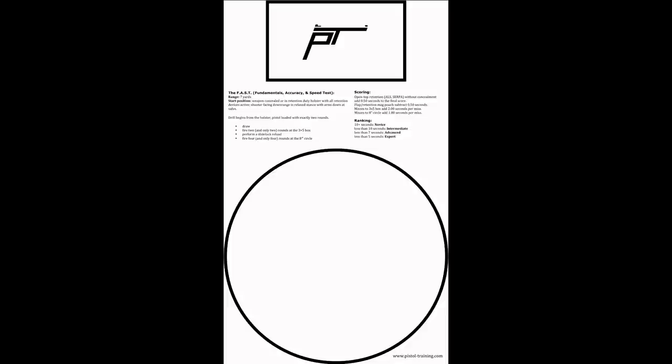I make one modification to the drill: I shoot it on a 3x5 card and a 4x6 A-zone. That's my standard A-zone size I use for almost all the classes I teach. I like that A-zone for A-zone standards. I feel like the 8-inch score zone is reasonable and very achievable, but I like to hold myself to a consistent standard from drill to drill. You can definitely shoot it on the 3x5 card and the 8-inch plate — that's no big deal.